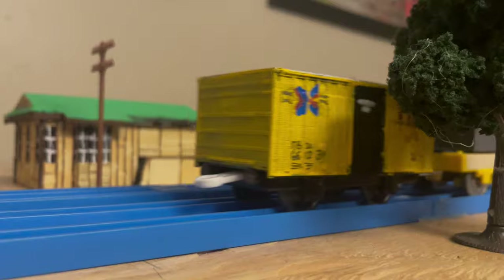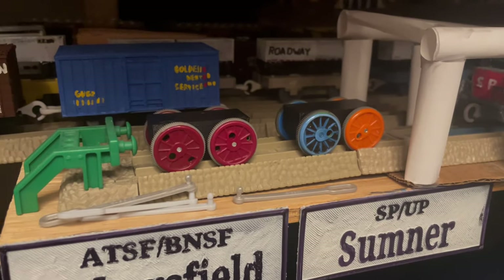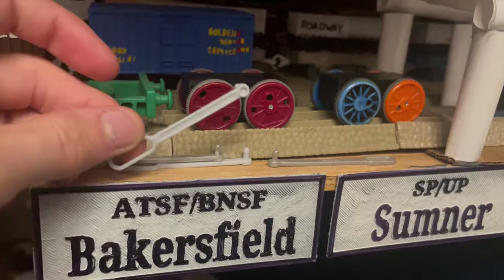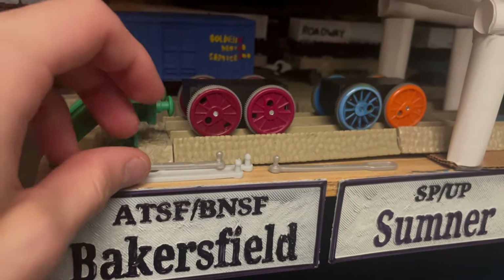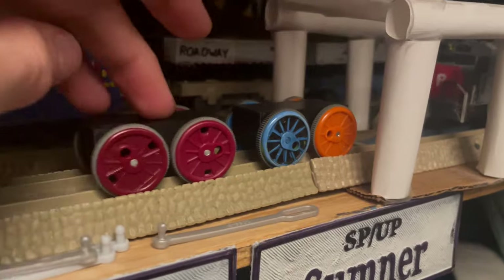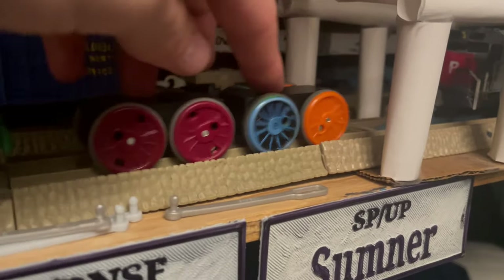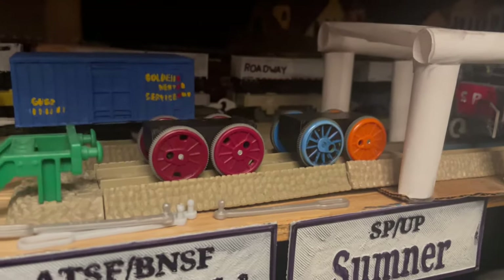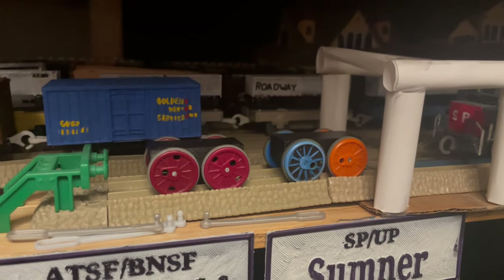Without further ado, let's begin with the big boy. The chassis itself has been in storage for a little bit, but I recently got some donor side rods that I'm gonna cut down and shorten to be the length of the actual wheelbase. I've also been testing them on the layout and it turns out that they can indeed fit on the curves, which means this will be an accurate Trackmaster model.